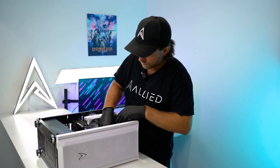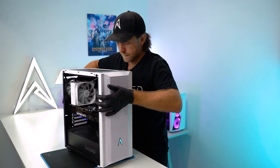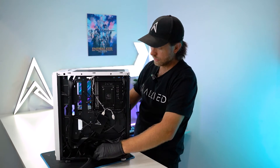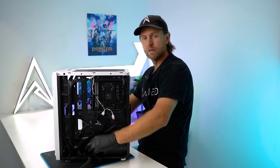Once they're all released you want to stand the computer upright. From here you want to slide your cables back through and out the back of the computer, being careful when you remove the graphics card cable not to remove any other cables connected to the motherboard while you do it.